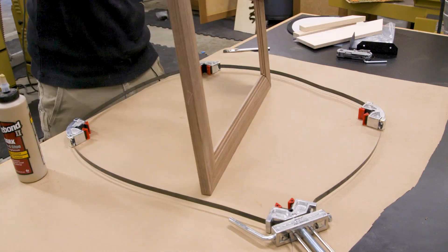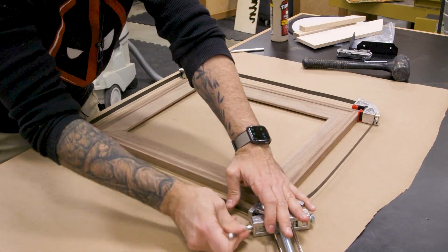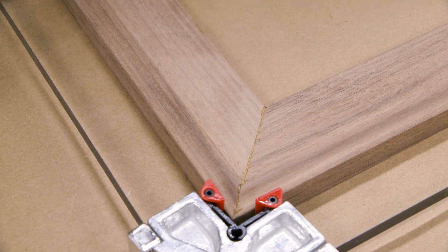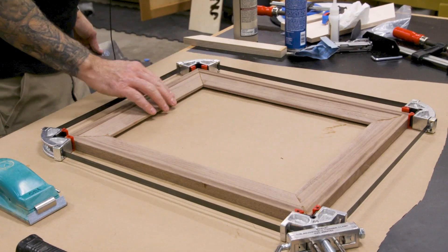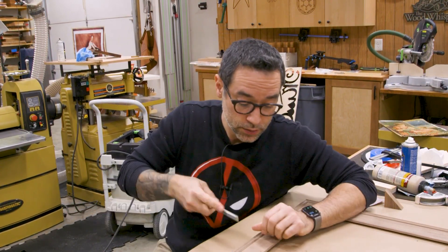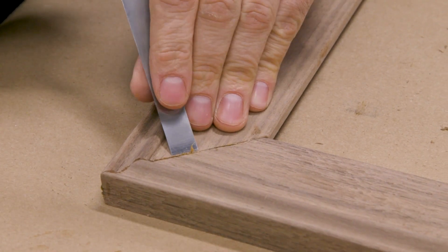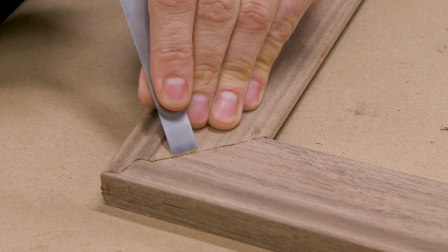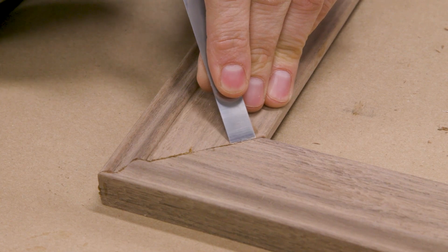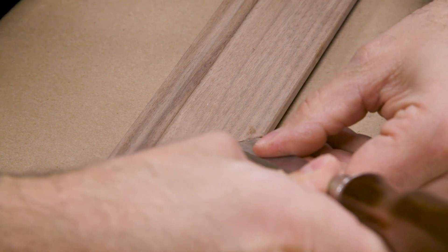That's looking pretty good — so we're just going to let that dry overnight. It's after dinner, my kids are crazy, and this is where I come to ponder my life choices. Let's clean up a little glue. In these corners I'll just use a chisel — if you turn it upside down with the bevel down, you can scrape along each side to loosen it up, and that glue line should just pop off.